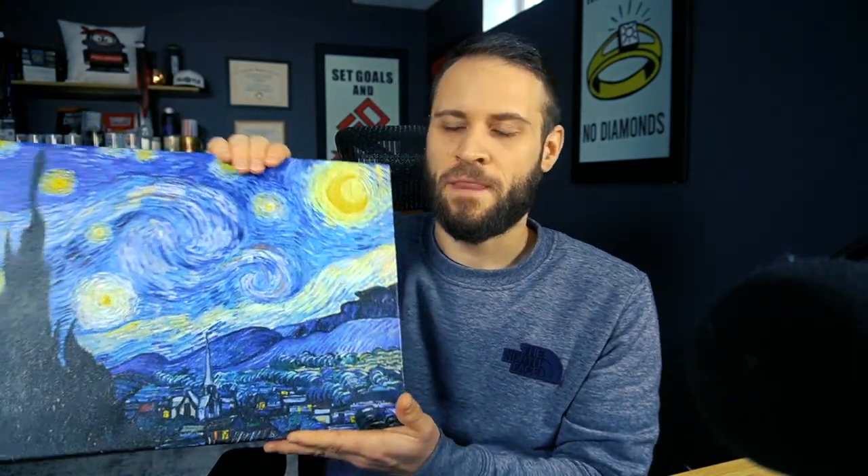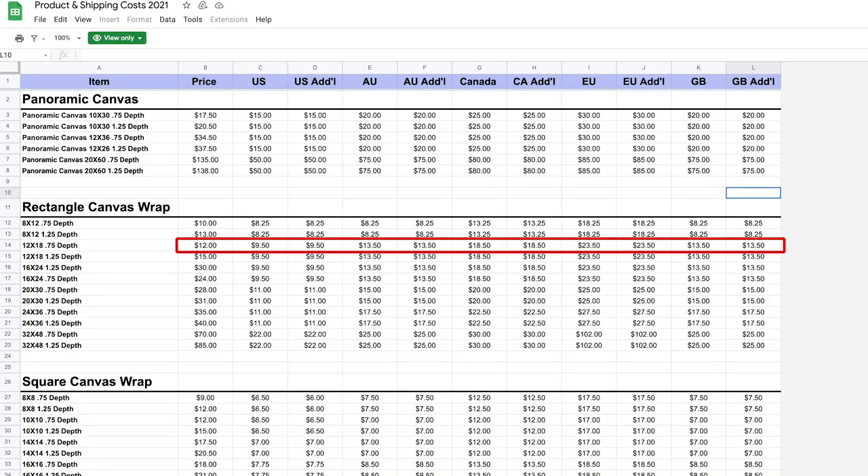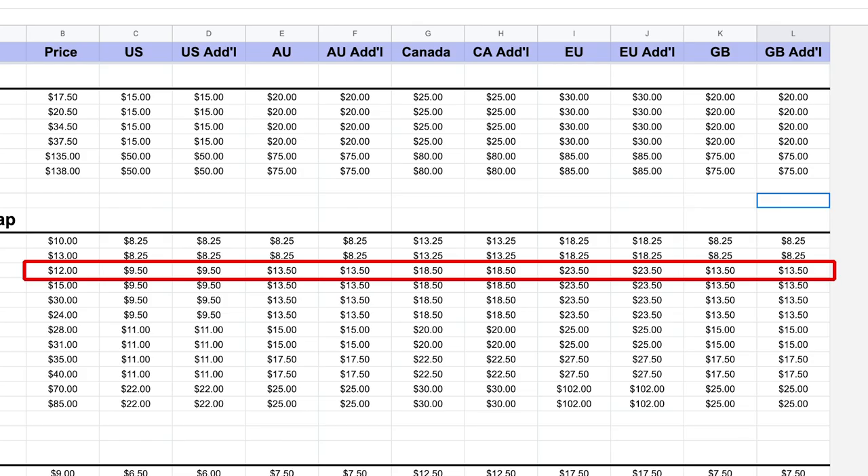This is definitely a nice product. I think where things start to go a little bit sideways is around the pricing — but it's not all bad, meaning just because this one might cost a little bit more. If you're selling to the United Kingdom or to Europe, it's still going to be cheaper overall than choosing T-Launch because of the shipping costs. What I have on screen right now is the T-Launch pricing. For the 12 by 18 canvas, it's going to cost you $12 as a base cost, and if you're shipping it to the US, that's going to cost you $9.50.